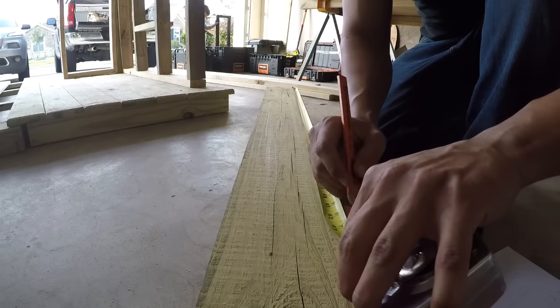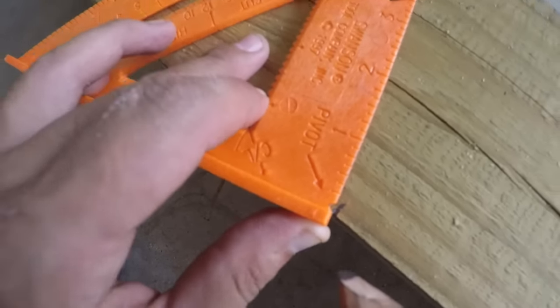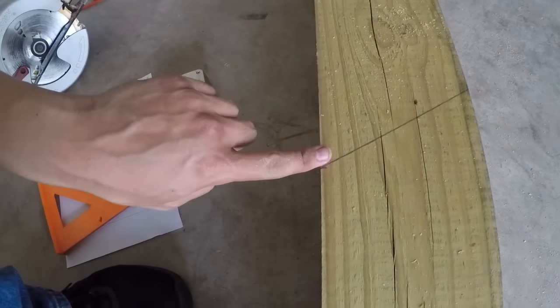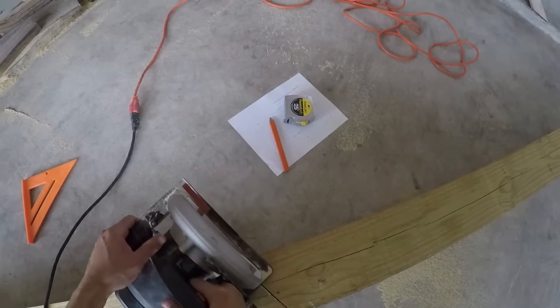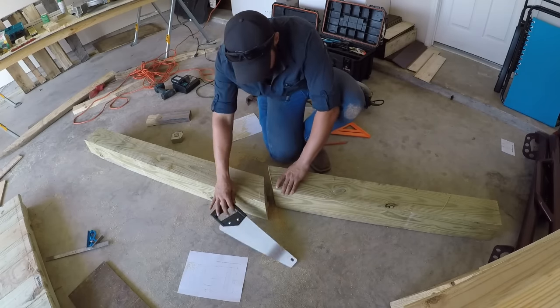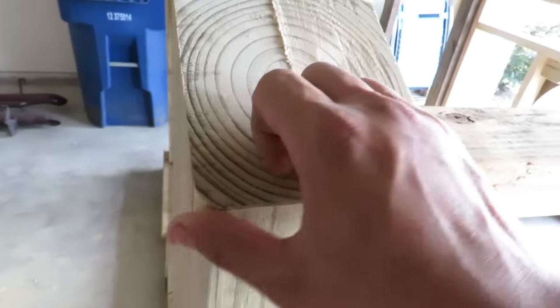When cutting the top of the 6x6 to make the angle for the roof, I had to watch a few YouTube videos to figure out how to do it. Once I figured it out, it became super simple — I used a saw to cut through the top of the board, flipped it over and cut the other side, then came back with a handsaw to finish the cut. It turned out pretty good. After getting all the walls assembled, I didn't like the way the edge of the 6x6 looked, so I ended up routing all four outside corners of the doghouse, and it turned out pretty good.